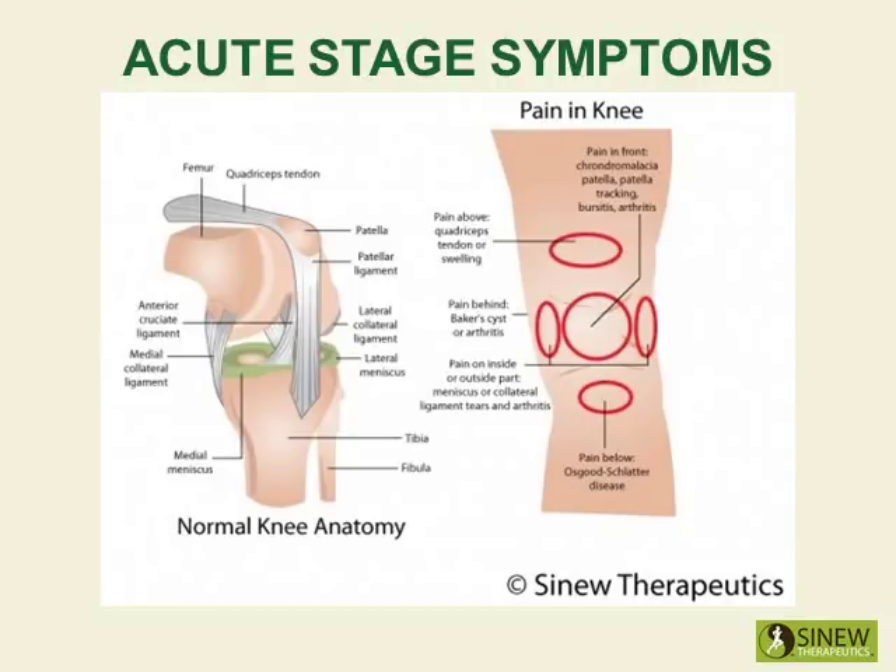During the acute stage, it is very important to restore normal circulation to the knee, break up clotted blood and stagnant fluids, reduce swelling, and reduce the redness and heat associated with inflammation. By restoring the flow of blood, fluids, and circulation in the knee, pain is relieved, damaged tissues can regenerate with healthy functional tissue, and the knee can strengthen and regain its mobility.